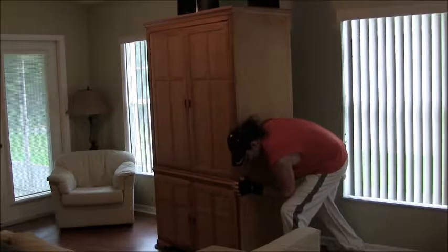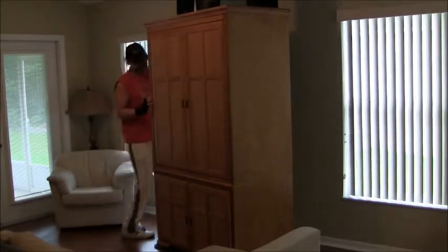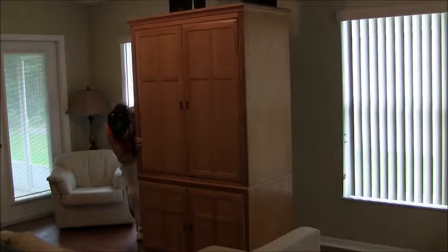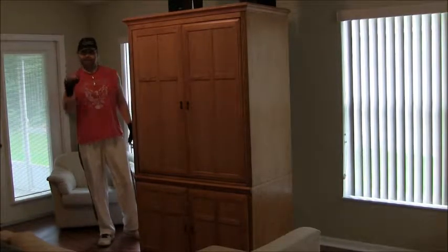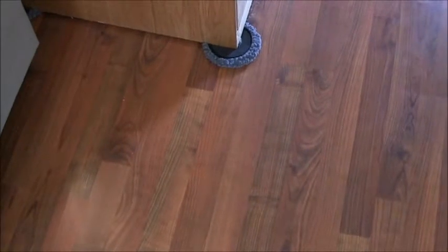Still takes a little muscle, but yeah, it's working good. No scratches on the floor. So yes, this product meets my seal of approval — four stars. Here's a shot of the floor where we just moved that 400-pound entertainment center and as you can see, there are no scratches.